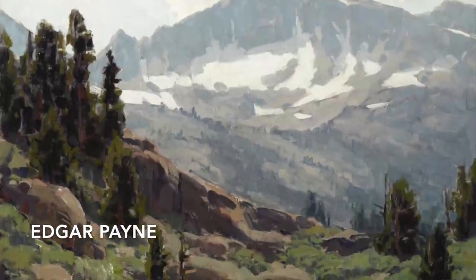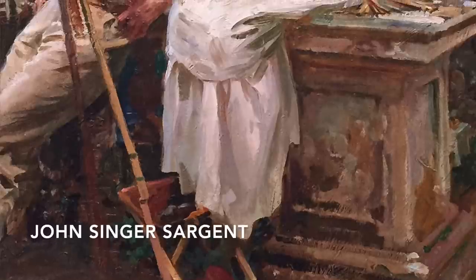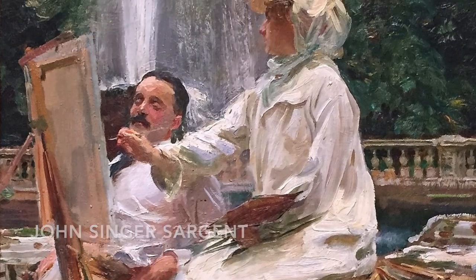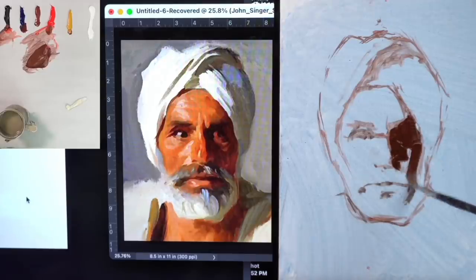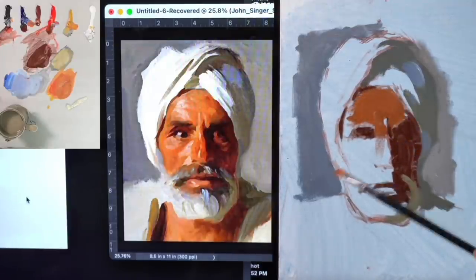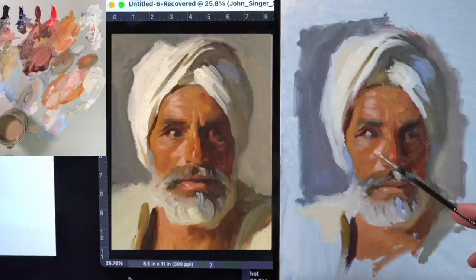Tip number two: if you're going into oils, don't think that when you start a painting you have to start with very thick paint. I thought this when I first started — I'd see master oil painters using really thick paint and I'd go in right from the start with thick paint, and I ran into a lot of problems. It was really hard to build the paint up and became a big sloppy mess. The solution is to work thin to thick — start with more paint thinner and as the painting progresses, slowly get thicker. It's going to make it a lot easier to layer up your paint.